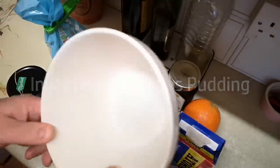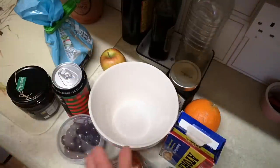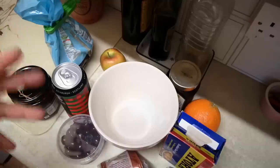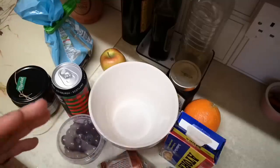I've got my pudding basin here. In case you're wondering what I mean by Christmas pudding — I think Christmas pudding is fairly well known. The term 'pudding' in the UK has almost as many meanings as the word 'thing,' and here are a few of them on screen right now. This is going to be a steamed suet pudding that's very rich, very full of fruit, and very dark.